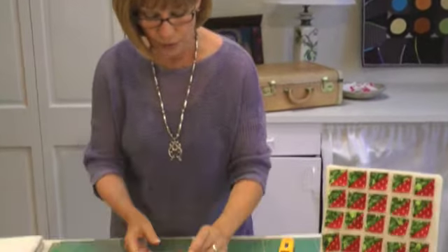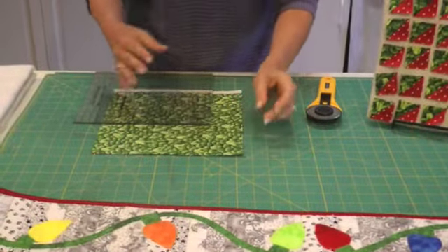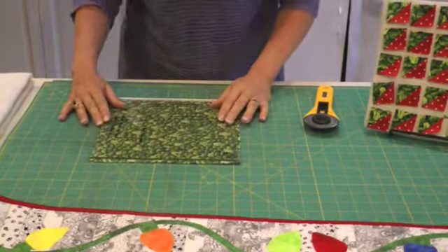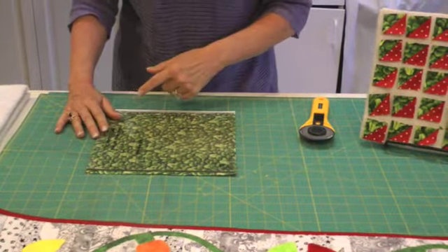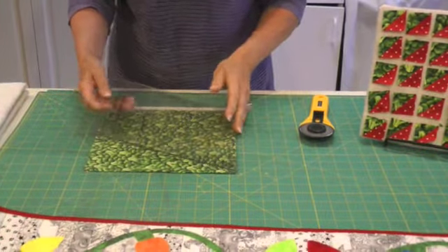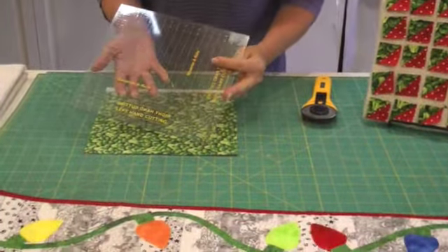The first way I want to share is what I learned from Marsha McCloskey — she's famous for all her beautiful feathered stars. What you would do is cut yourself two pieces of fabric, put them right sides together in a square. I'm cutting them nine and a half by nine and a half, and I'm using Laura Noun's really nifty ruler that she has developed.